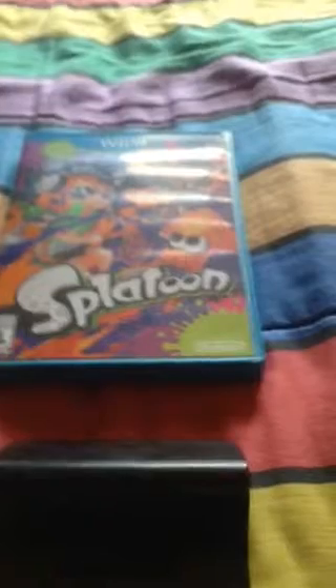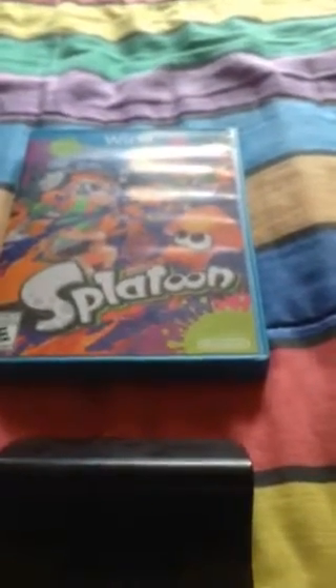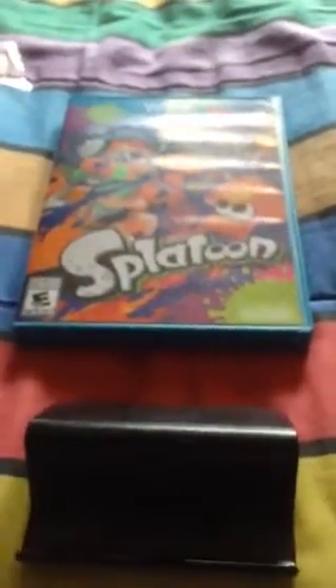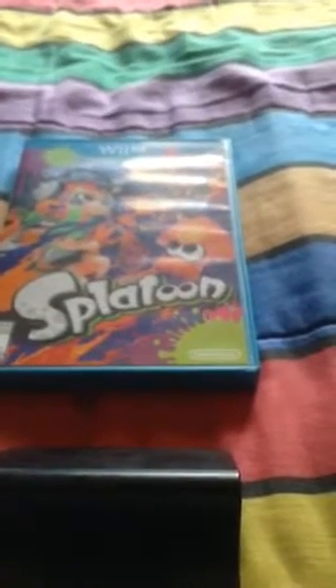I know this is way longer than the unboxing video that you were looking for. Also, it's rated E plus 10 — I just realized that now. Wow, that's interesting. I believe the last game I played that was rated E plus 10 was Kingdom Hearts: Chain of Memories on the Game Boy Advance. I did not buy the amiibo because I couldn't afford it.